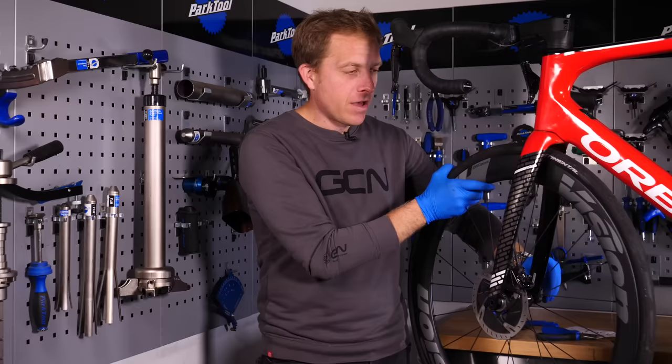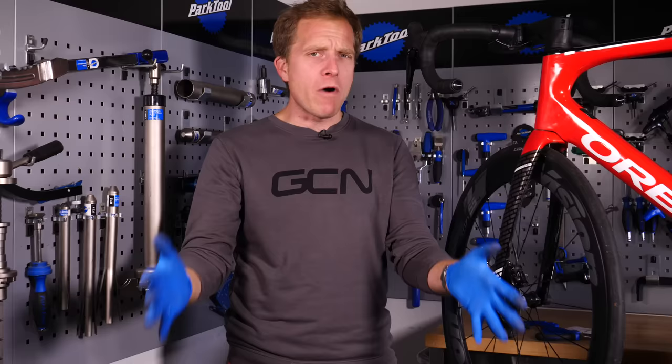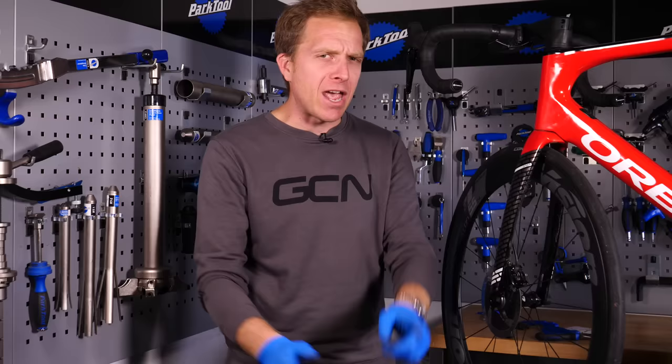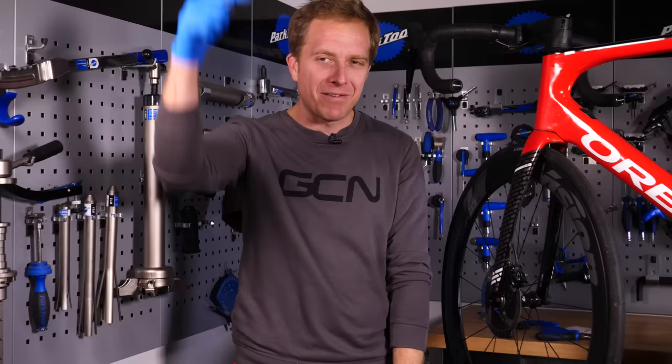There we are — the wheel's back in place and Ollie can go out on a ride to test the brakes. I must remind him to bed them in first! Let me know what you thought in the comments below, and what videos you'd like to see next. For two more great videos, check out how to maintain your disc brakes and the disc brakes hot-or-not debate from the GCN Tech Show. Also check out the GCN shop at shop.globalcyclingnetwork.com, subscribe to the channel, and click the notification icon.